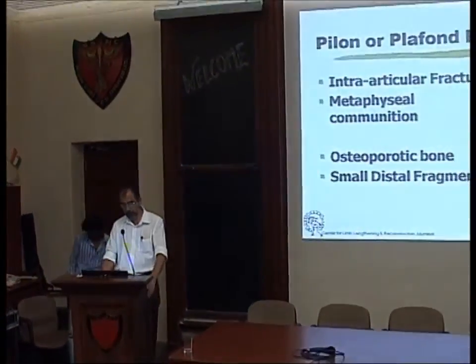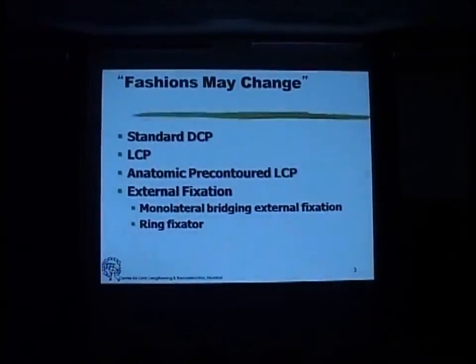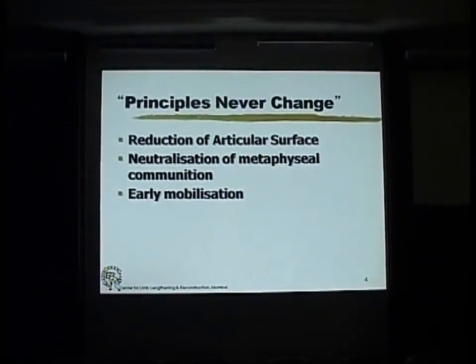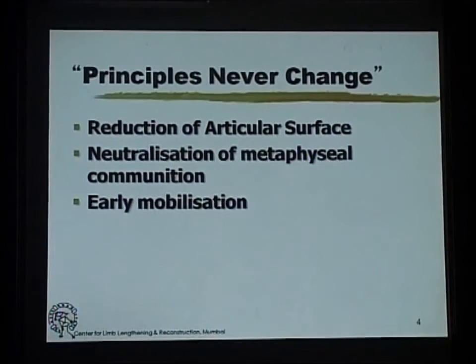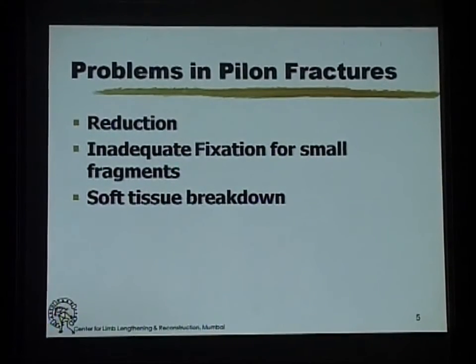Lock plates work very well here, and issues that come up are with osteoporotic bone and very small fragments. The fashions keep changing, but the basic principles of reduction of the articular surface and neutralization of the metaphyseal combination continue to hold for whatever particular method of fixation you are going to use.